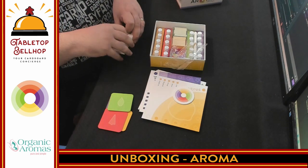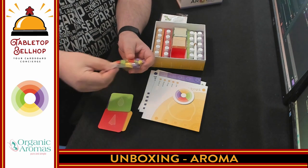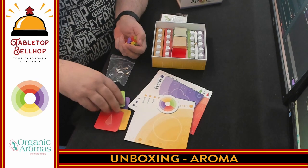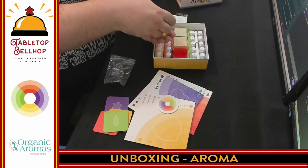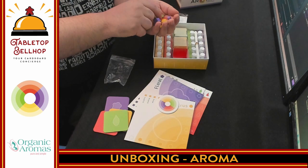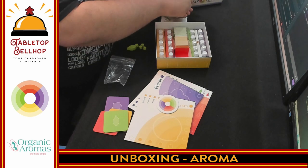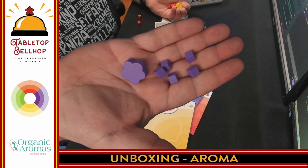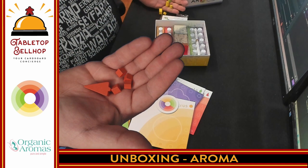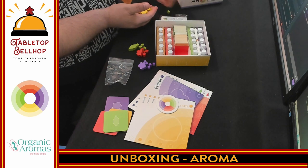Then we get to the fascinating-looking stuff. We have wooden resource cubes in the colors of the various types. In the plant color, there is a large plant leaf meeple and five plant cubes. Then the same thing in floral or purple — a big floral meeple and five cubes. Then trees — I like the little tree meeple. And then the citrus is a lemon — makes sense, and they made it yellow. Some nice wooden components.